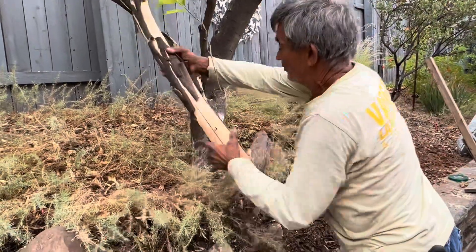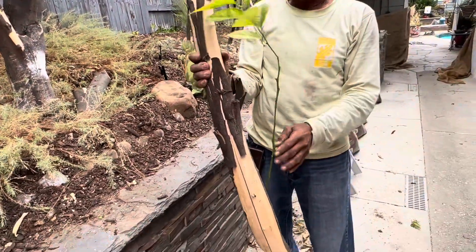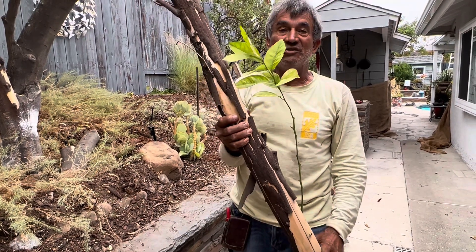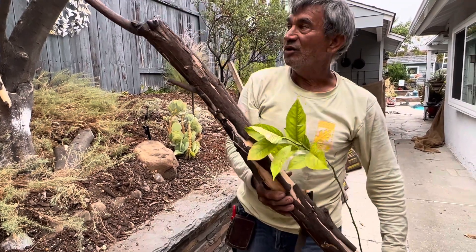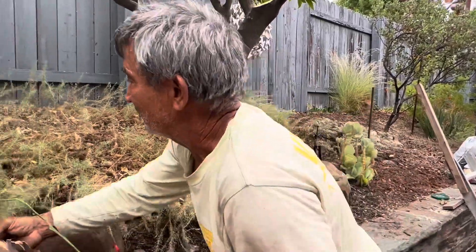Trees don't give up easy. Look at this — we have this dead branch here, but look — we have a nice green branch growing right here. Most trees don't give up real easy; they are tough creatures, and they will try to survive.